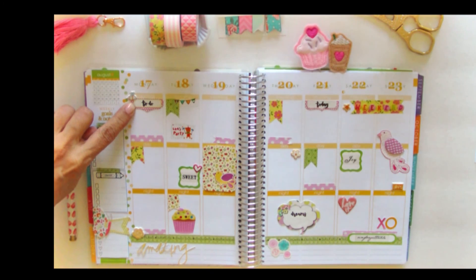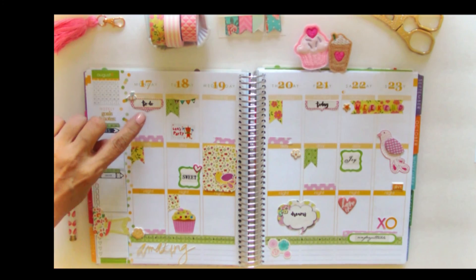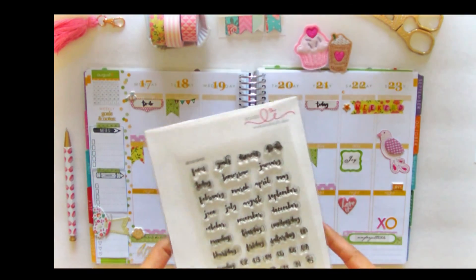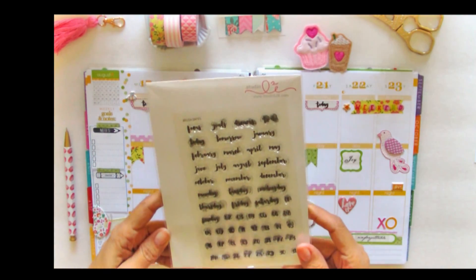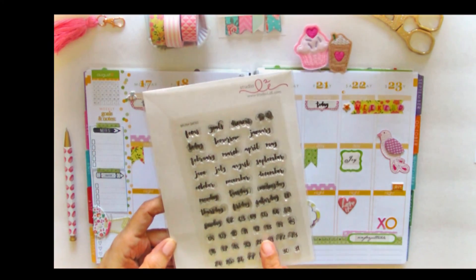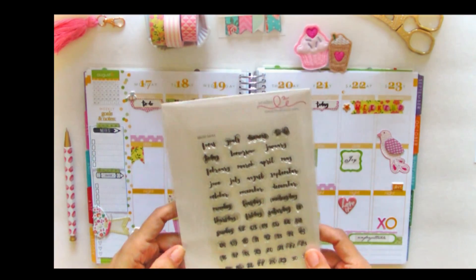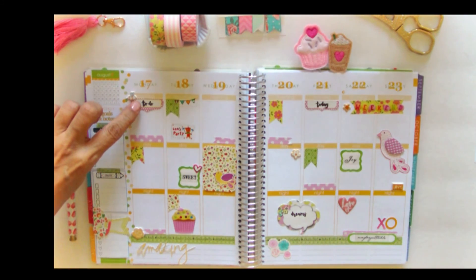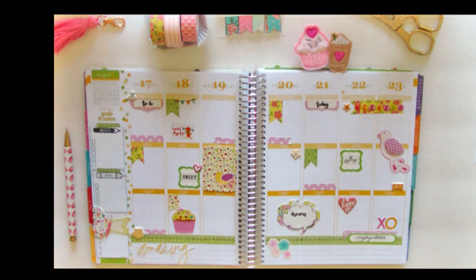The ones I used here were Prima Marketing journaling spots. The brush script writing — I got this from Studio L2E brush dates, which are basically planner stamps. I really like their product, and that's what I used with some Versamark black ink for this journaling spot.